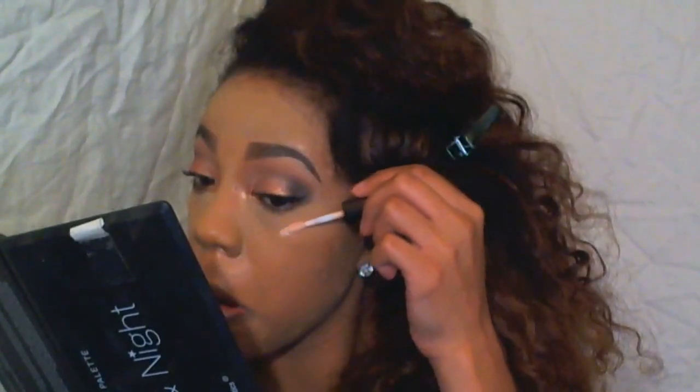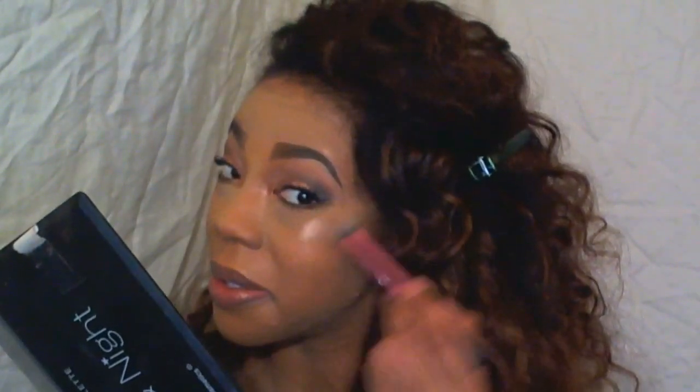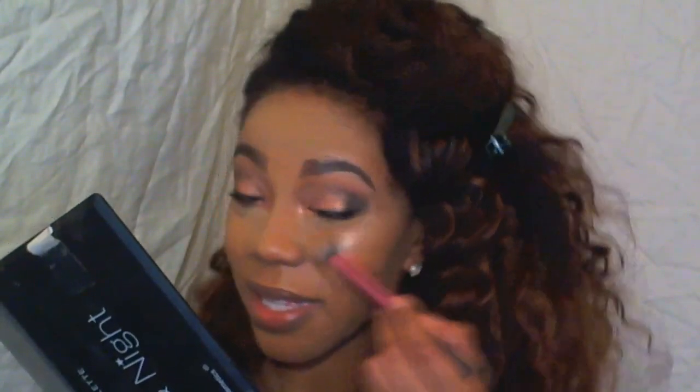And now I'm using a NYX pencil in the corner of my eye. And now I'm highlighting with the Becca Illuminator — I used the liquid and I set the liquid with the powder, the opal.